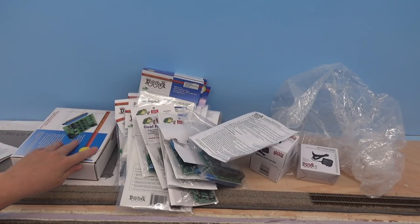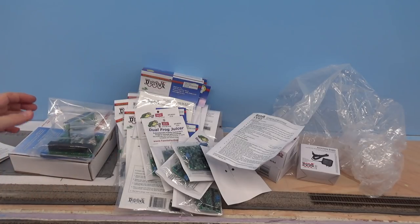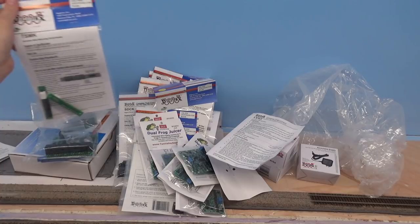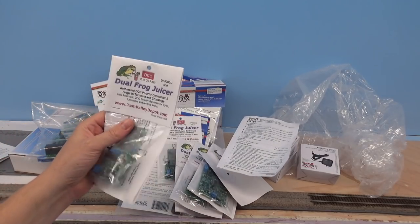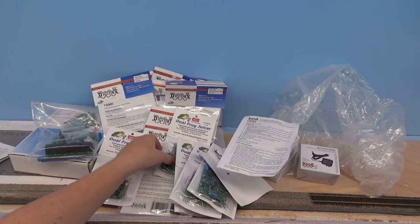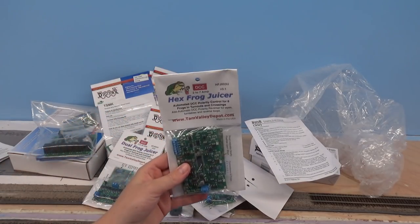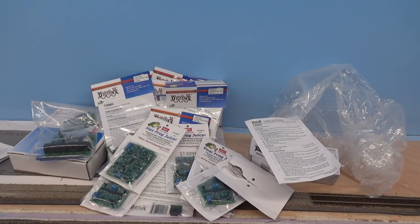I have two SE8Cs, a Digitrax BDL168 which will be for the block detection, a ton of terminal strip mounting kits for signaling — though that'll be a long time off since I don't even have the signals built yet and I'll probably have to build those myself. And then a lot of Tambelli Depot frog juicers, which I'm going to use for the reverse loops as well as circuit breakers. The dual frog juicer can do one reverse loop on its own or be a circuit breaker, and the hex frog juicer can do three reverse loops. I've got enough to do all basically ten staging tracks, which are reverse loops, plus a couple extra for circuit breaker protection for each booster.